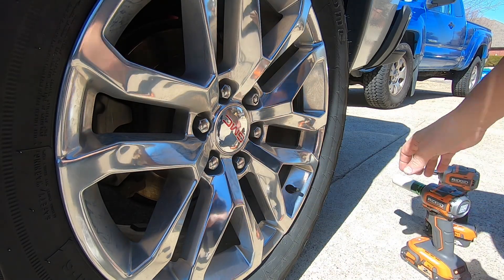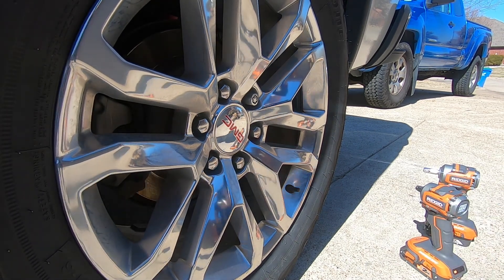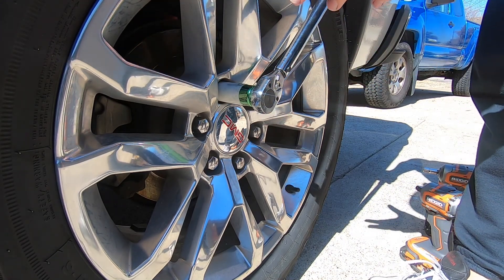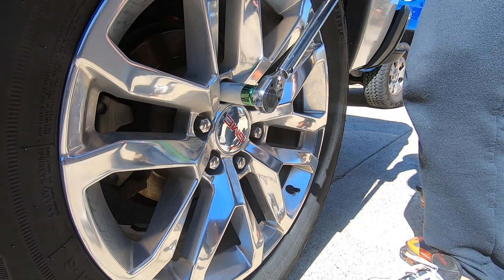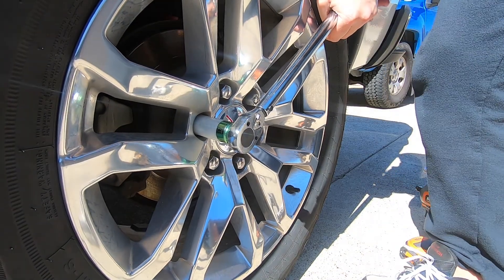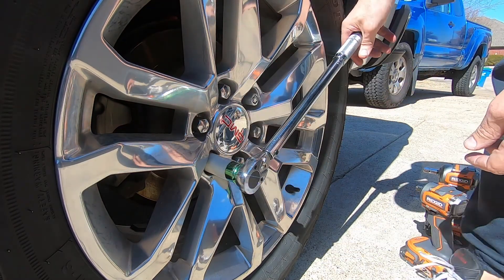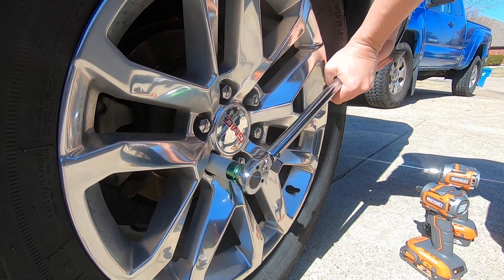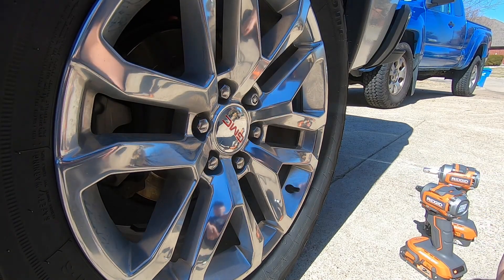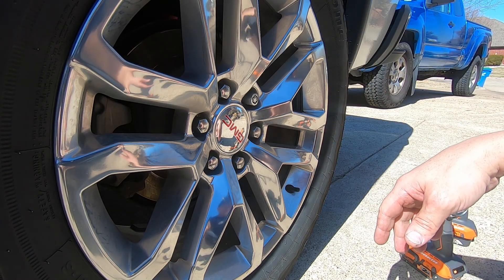Let me get a torque wrench and see how close we got. I've got the torque wrench set to 120 foot-pounds, which is about where these lug nuts should be torqued. That one's at least 120 — it didn't move at all. That one moved just a little bit. It's about 120. So yeah, we got pretty close to 120.